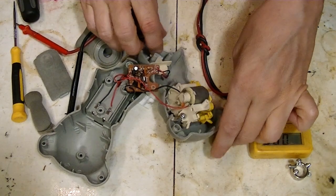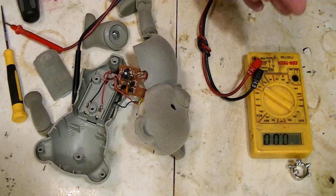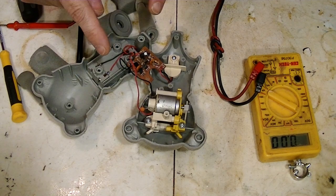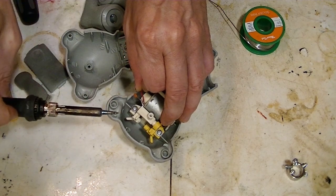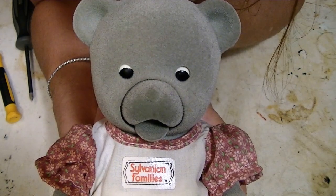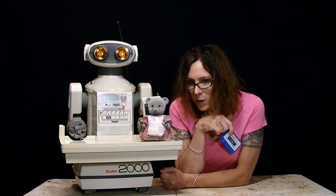There it goes. And that's stopping. I'm going to re-solder. Hello? Hello? Hello? Alright, we're going to re-solder that. She's working. So let's listen to her story on tape.